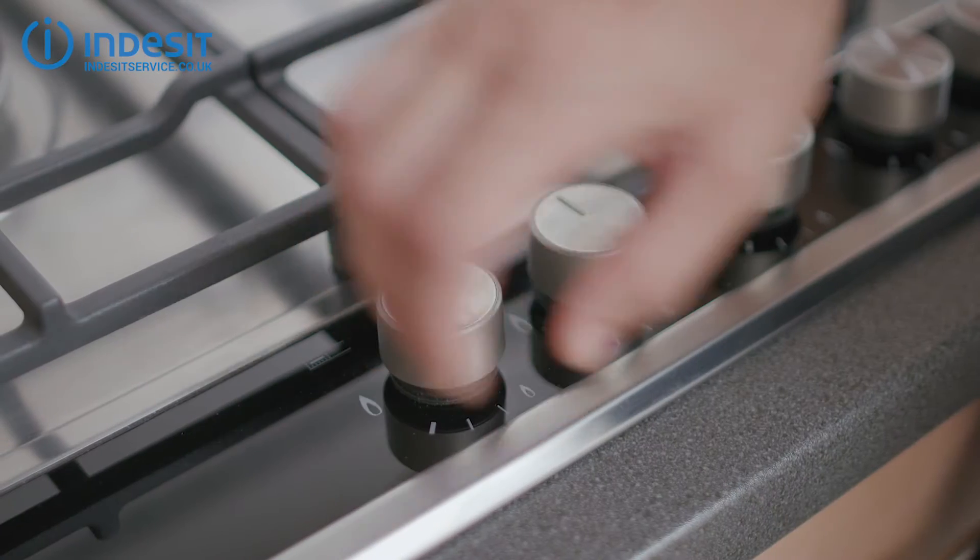Hob knobs don't last forever. They can be damaged by yanking them too hard or by burning them on hot pots and pans. But as I said, replacing them can be incredibly easy.